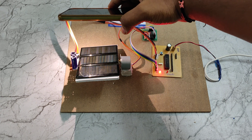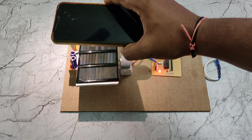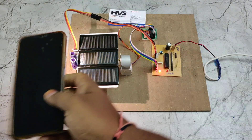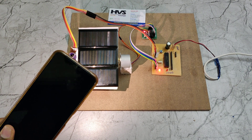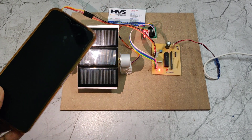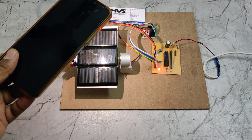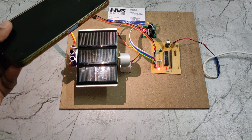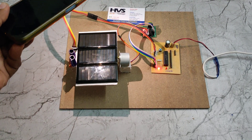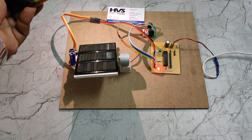When there is no motion, the system automatically locks in its current position. When the light source moves toward one direction, the solar panel automatically rotates to face that direction. The goal is to always maintain a 90-degree angle between the sunlight and the solar panel surface to get maximum voltage without any loss.